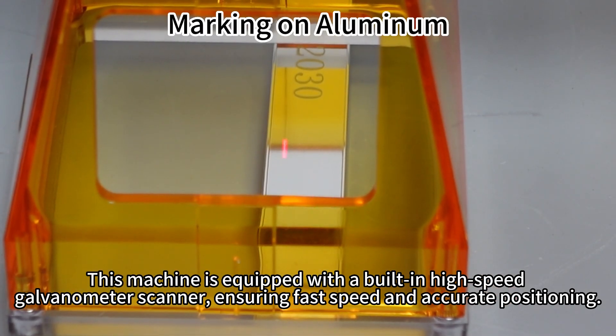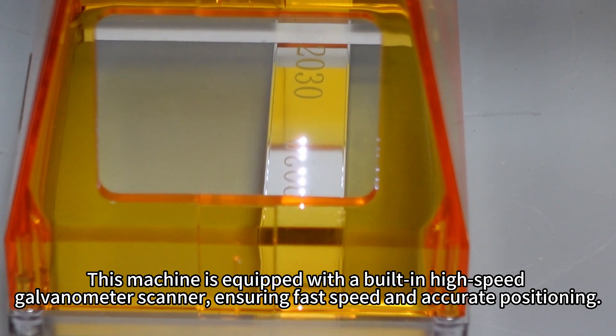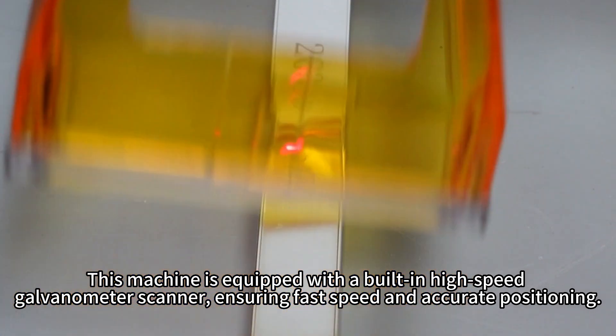This machine is equipped with a built-in high-speed galvanometer scanner, ensuring fast speed and accurate positioning.